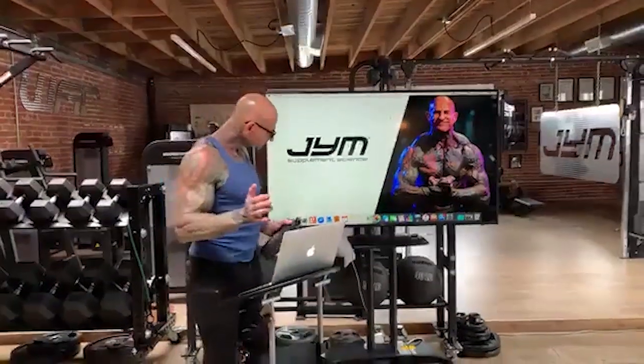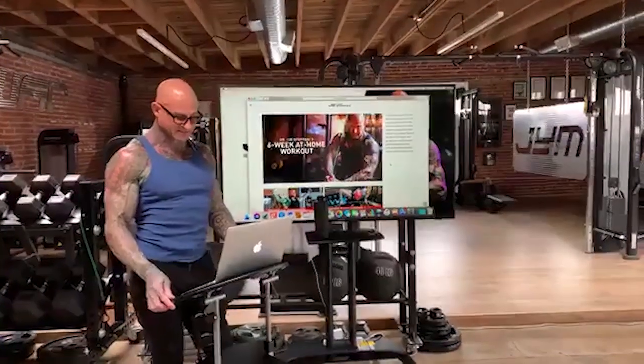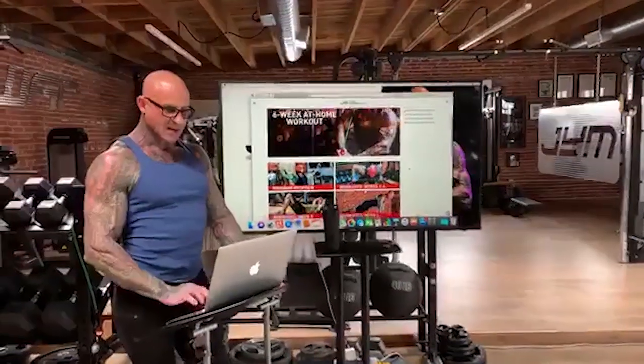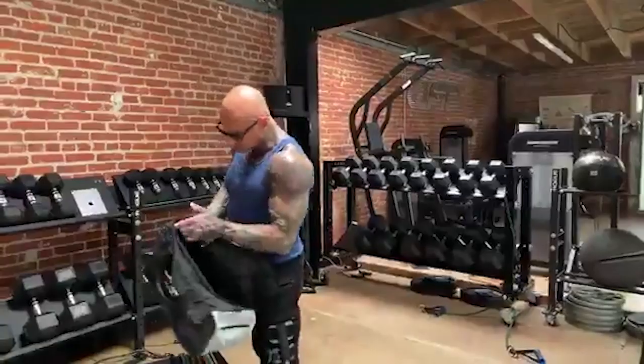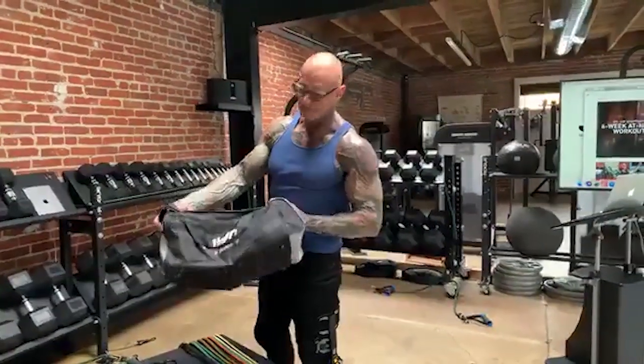This week we are going to be covering my new six-week at-home band workout program. For obvious reasons, most of us are stuck at home without a gym. So what I've done is taken some of my band programs and put them together for you guys. For those of you who remember, I've been talking about using bands for over a decade, maybe two decades now.